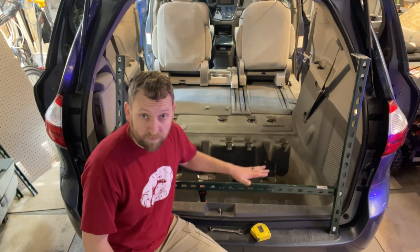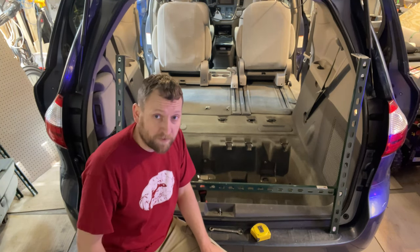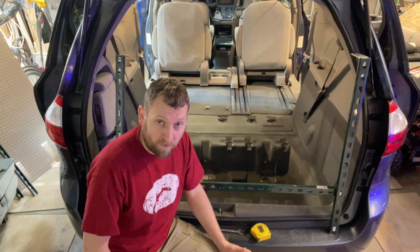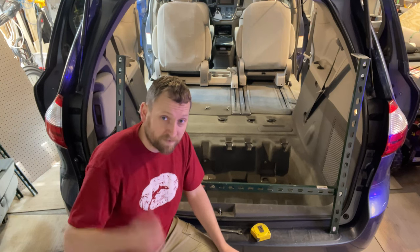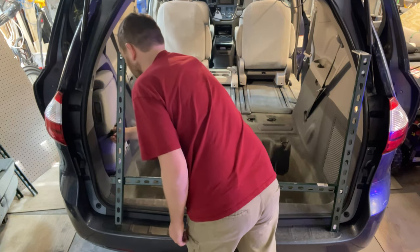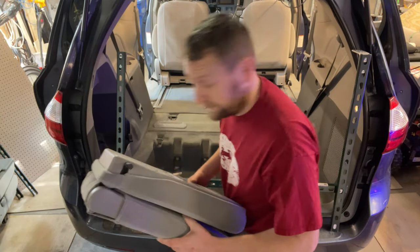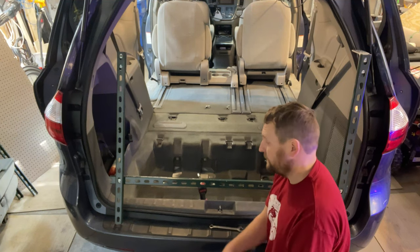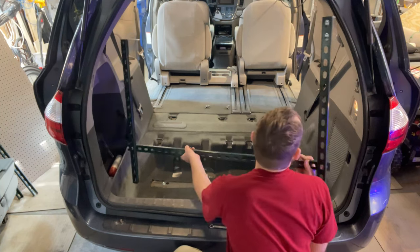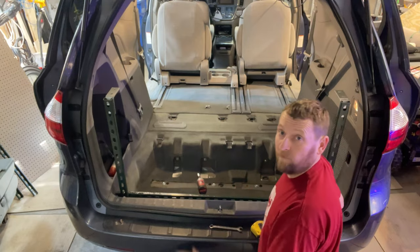I'm going to load the back piece in first because it can kind of support itself leaning against stuff. One thing I want to do before that — this is technically an eight-passenger because it's the LE, so it doesn't have all-wheel drive. I have the jump seat here — I'm going to get that out of there because we're going to use that for extra storage. More room, less weight. Jump seat gone. Time to put in our rear support.